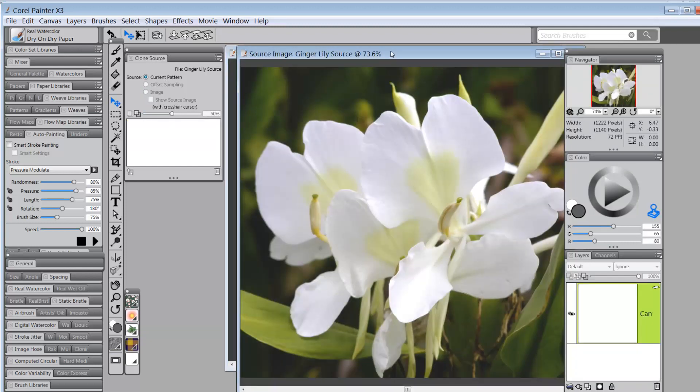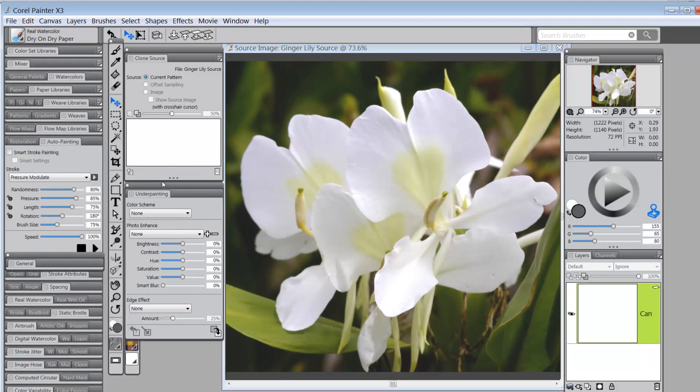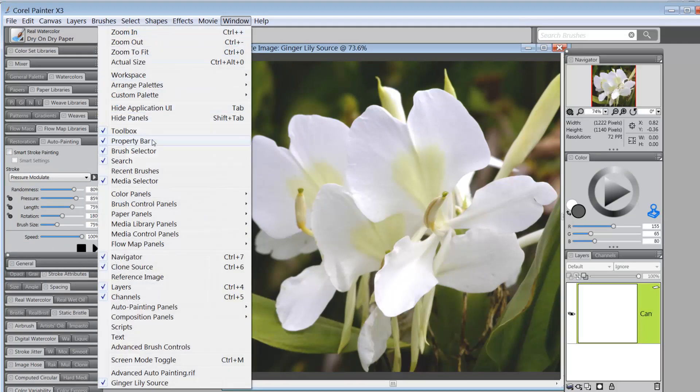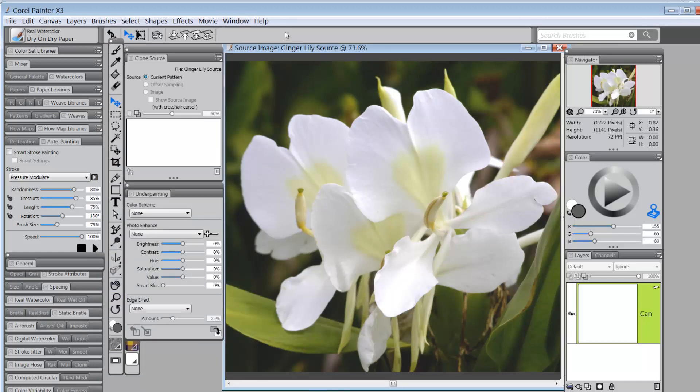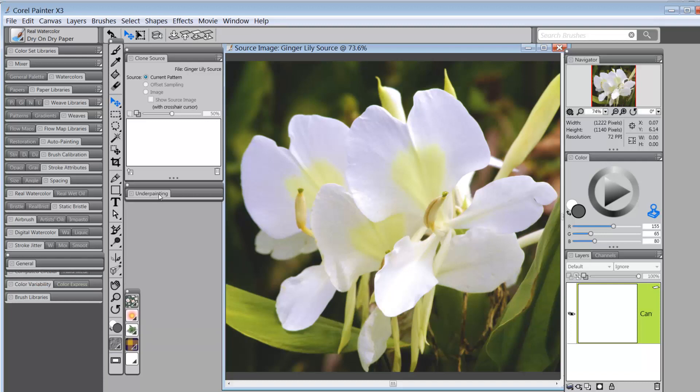I click Show Source Image and the image pops up. I go to the Underpainting panel — normally found under Window > Auto Painting > Underpainting, but I keep it close by. I go to Photo Enhance, drop down the menu, select Saturate, and apply to underpainting. That saturates the image and gives me a bit more color. I don't think I'll need the underpainting panel anymore, so I drag it back to where it belongs.